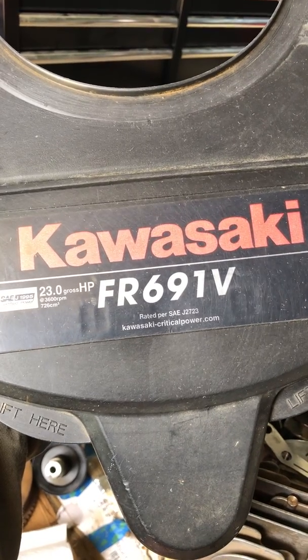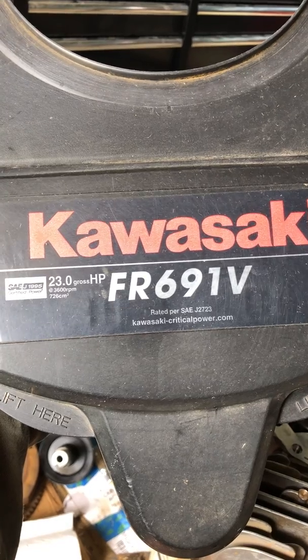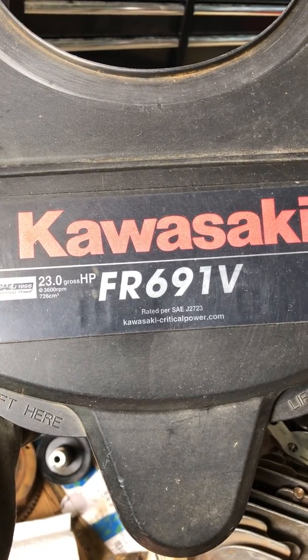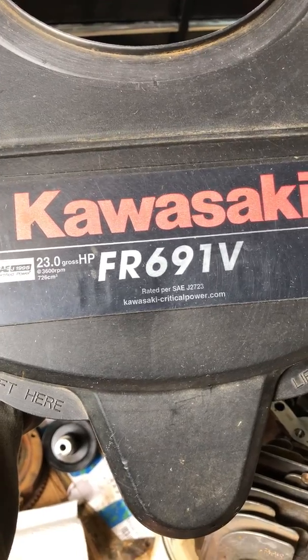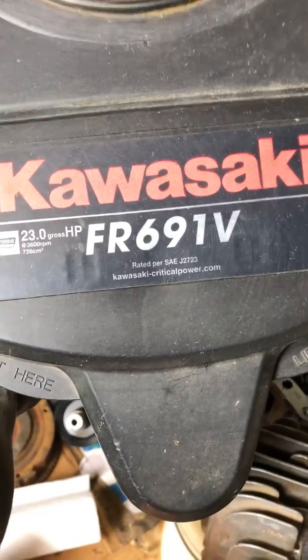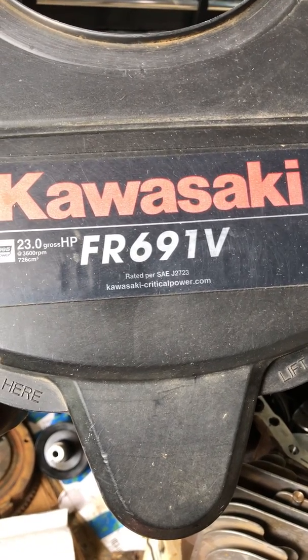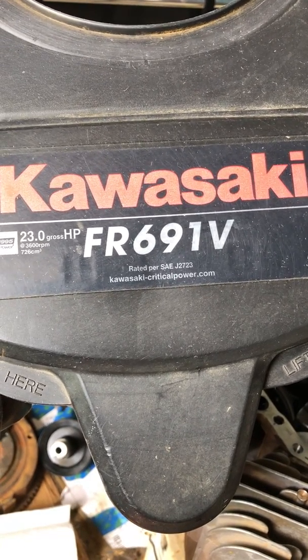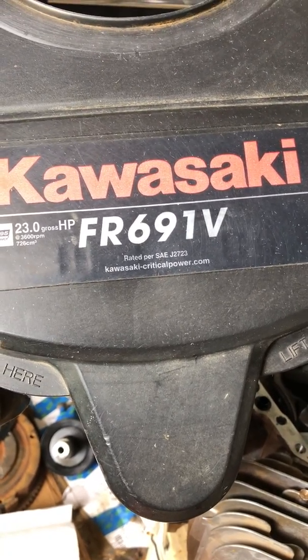This video is about a Kawasaki FR691V, off of a commercial Hustler Raptor Super Duty. This is the residential version of a Kawasaki engine. I wanted to make a video about everything of how an internal engine works on the Kawasaki FR691V.